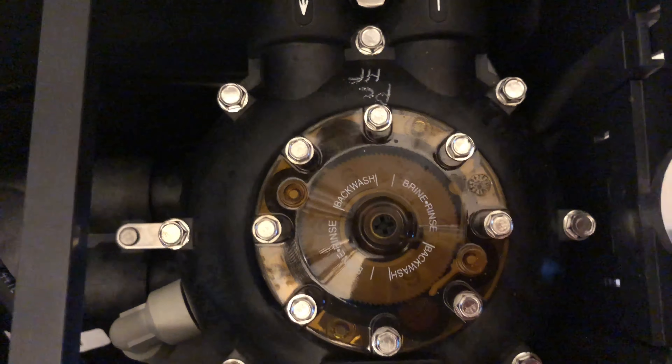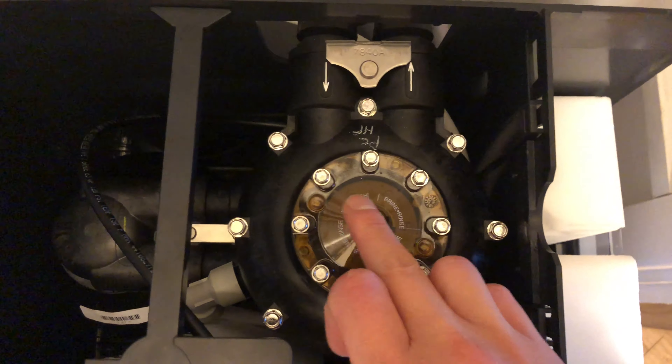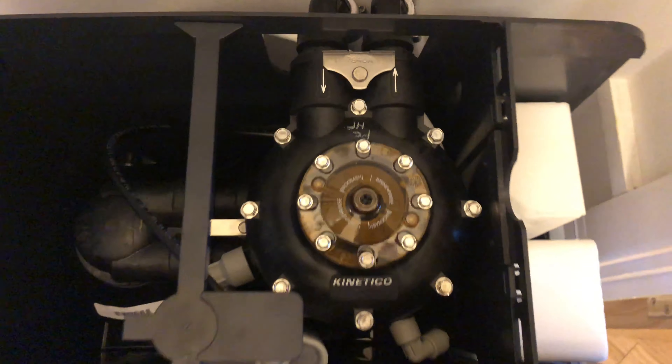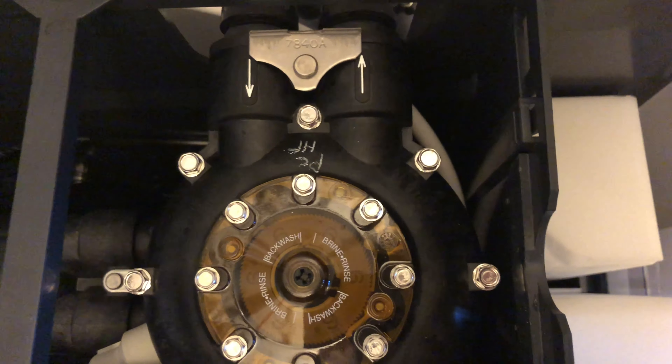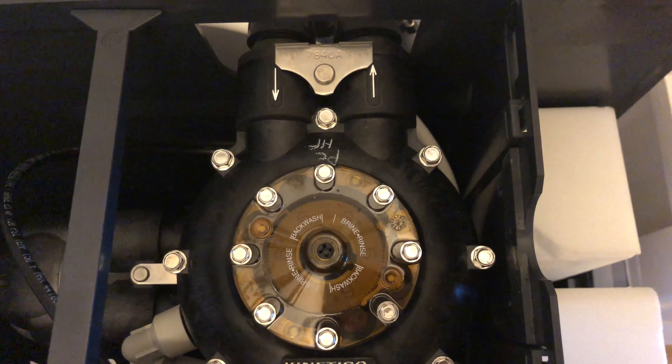Now we'll wait until it completes back wash and goes back into service. The indicator is now right at the end of the back wash program — let's just wait until it takes over. Which it just has, and now it's back in service.